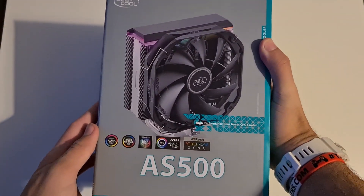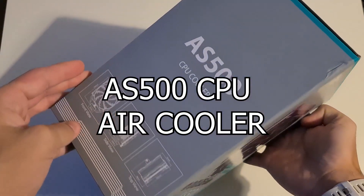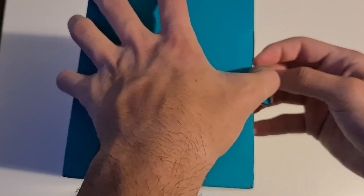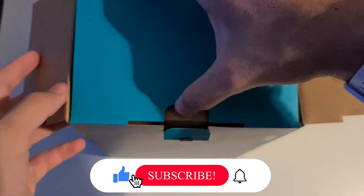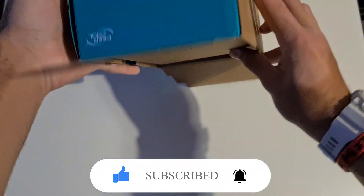Hey guys, welcome to another video. Today we're going to be unboxing and installing the AS500 air cooler from Deepcool. It's RGB. Before we get started with unboxing, please make sure to subscribe to the channel so you don't miss any of my new videos. Let's check it out.